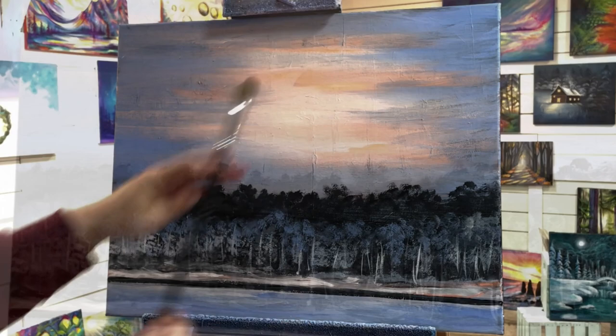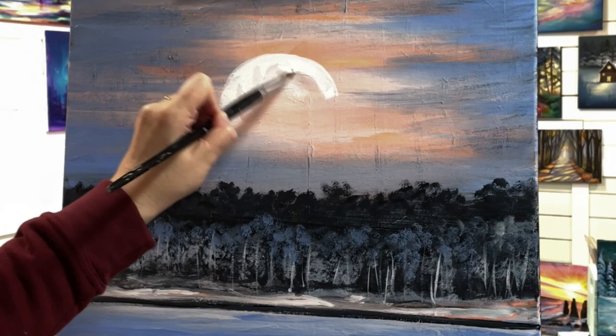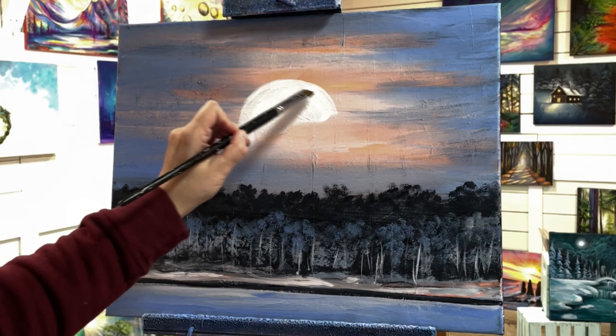I'm going to go in with a little bit more black for some of the areas where I want the trees to be darker. Then I've got a filbert brush here, loading it up with titanium white, and I'm just going to come right in and freehand my moon. We're not doing a full moon because the bottom portion of it is going to be covered up with a mountain.